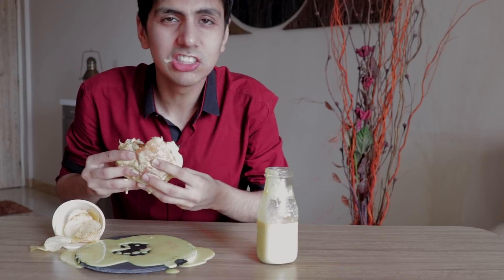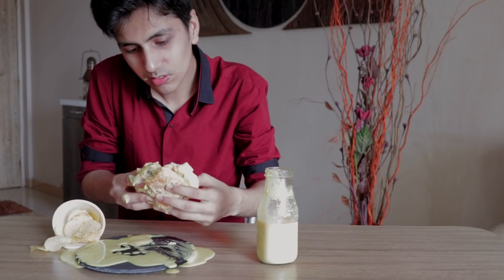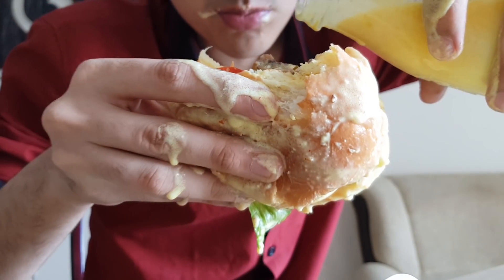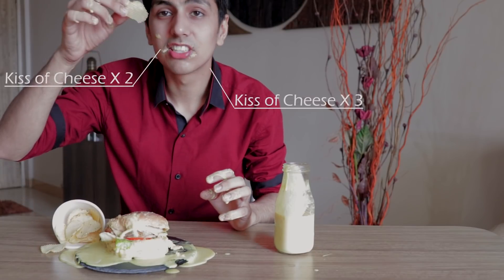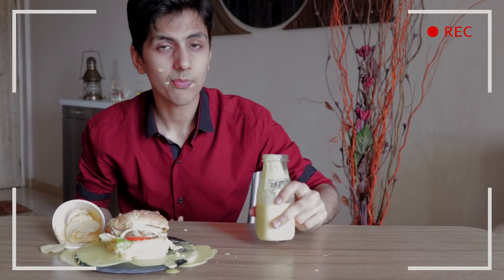Best burger ever. This is the best burger I've had in ages. Cheese is the best ingredient in a burger. I mean, I know it's the patty, but for this burger, it's most definitely the cheese. It's dripping everywhere. Let's try the fries now. I know this looks very gross and dirty, but there is no better way to eat this burger. Cheers.